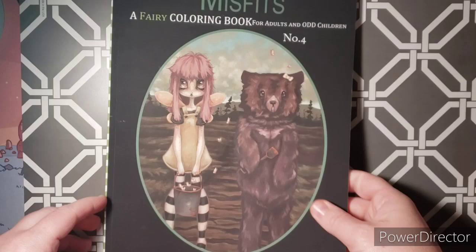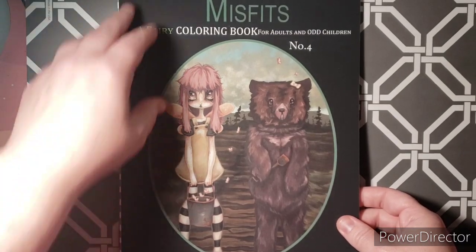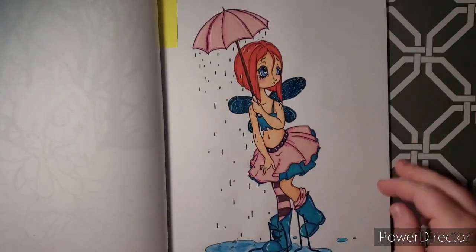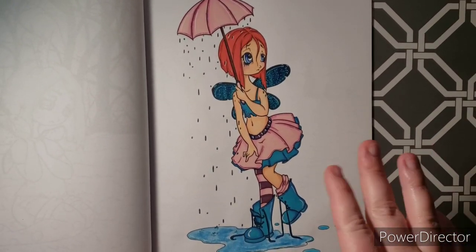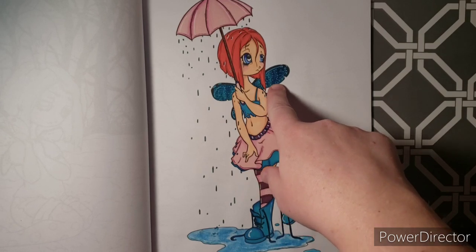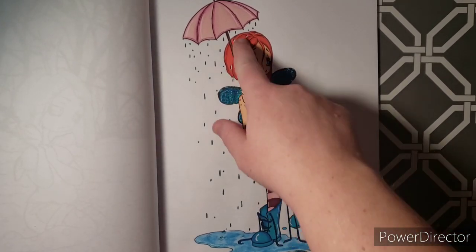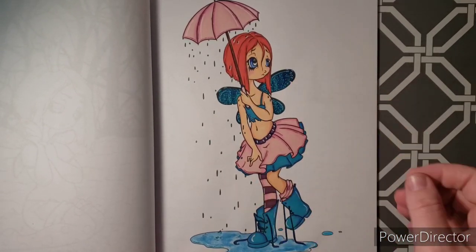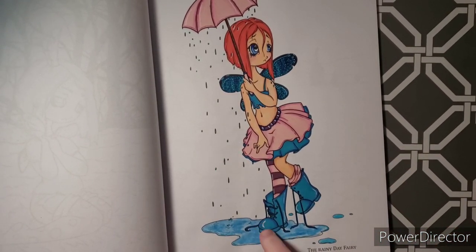Next one I have is Misfits: A Fairy Coloring Book, number four, by White Stag. I did this one on stream when I did the get to know you tag. I used a variety of alcohol markers and some pencils for shading, plus a Pentel Sparkle Pop gel pen. This page is titled The Rainy Day Fairy. I like how the red worked out — it complimented all the blue. And on the bottom, this puddle is made with metallic gelatos.